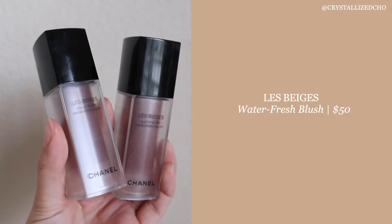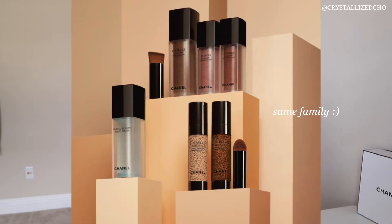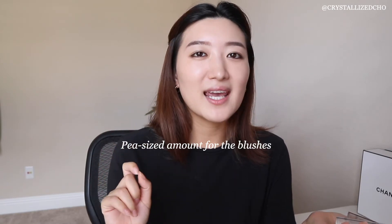Next, I have the Water Fresh Blush. As you can tell from the name, it has the same concept as the Water Fresh Complexion Touch, but the blush formula contains 75% water, whereas the other one was 60%. So it's definitely more hydrating and you can feel a difference immediately when you put it on the skin — it definitely is hydrating. You want a pea-sized amount and definitely not a whole pump, unless you're really into blush. The color payoff is amazing. For this reason, I do think investing in this bottle is really worth it because it's gonna last you a while.